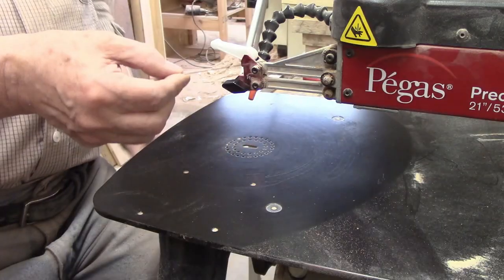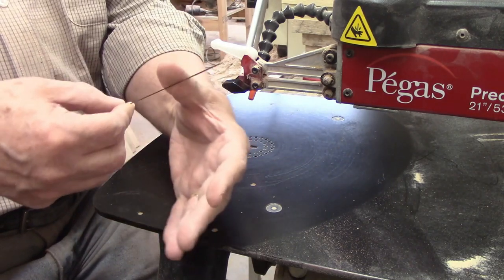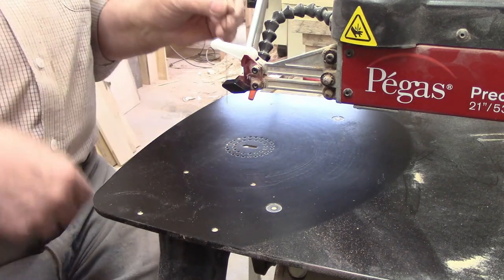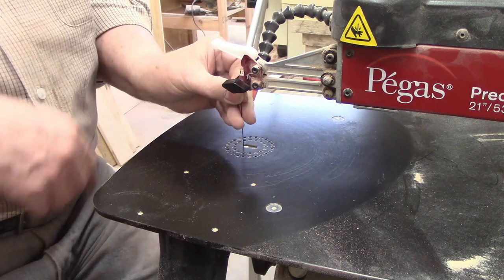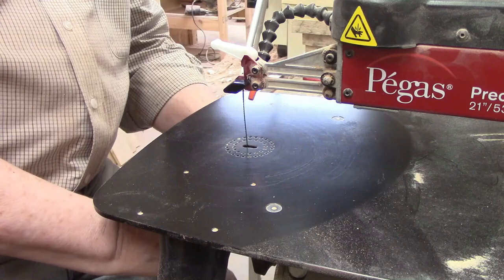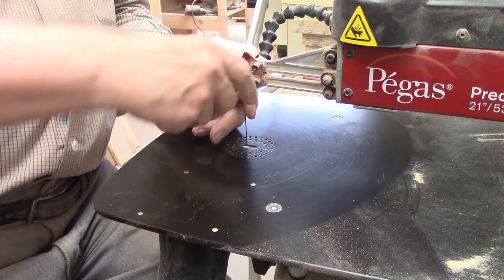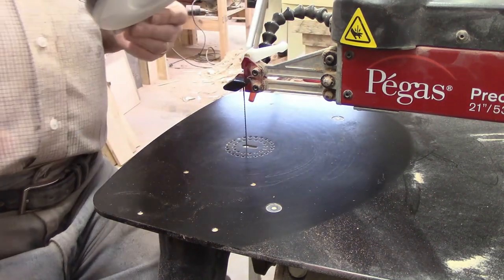I completed the quarter inch pieces so now it's time to cut the three quarter inch sections, and I need to switch to a number nine Pegas modified geometry blade. It's hard to tell which side is up and which is down because these are reverse tooth blades with teeth facing in both directions. The trick that works for me is to hold the blade in one hand then run it gently against my thumb on the other hand. Moving it in one direction will catch the skin much more than the other, and that's the direction you want facing downward because you want the blade to do most of the cutting on the down strokes.